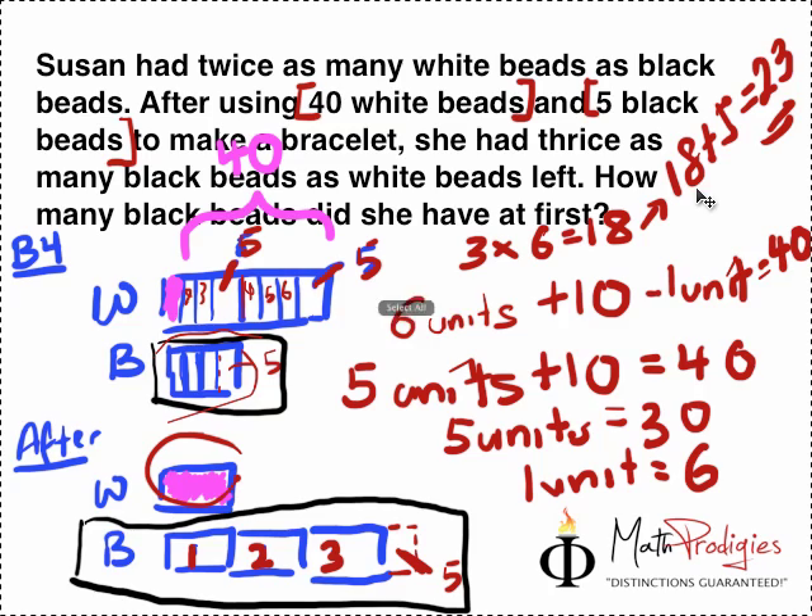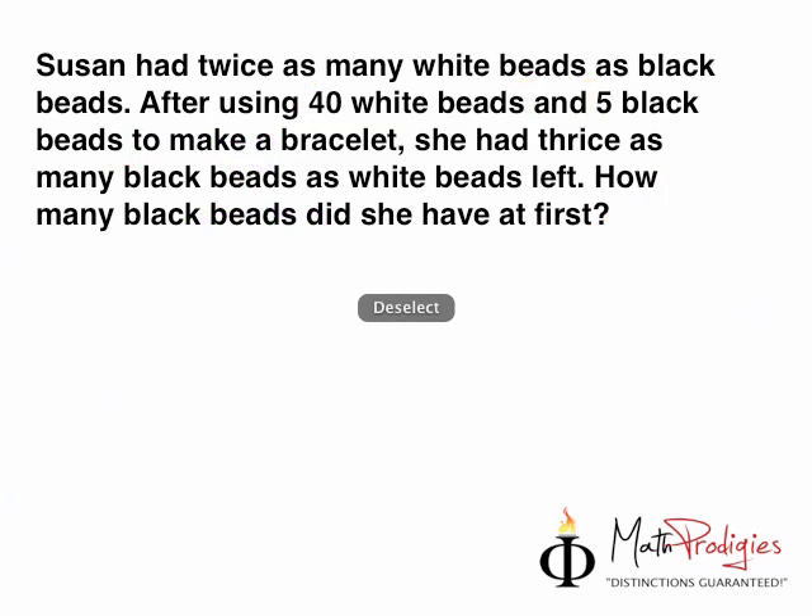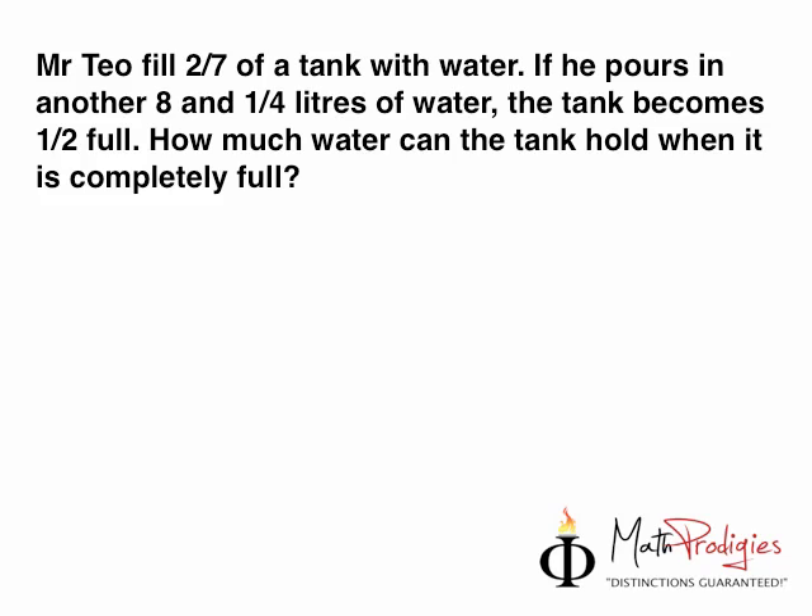The next question for the day is: Mr. Theo filled 2/7 of a tank with water. If he pours in another 8 and 1/4 liters of water, the tank becomes half full. How much water can the tank hold when it is completely full? This is a question about fractions — I want to test your fractions right now.